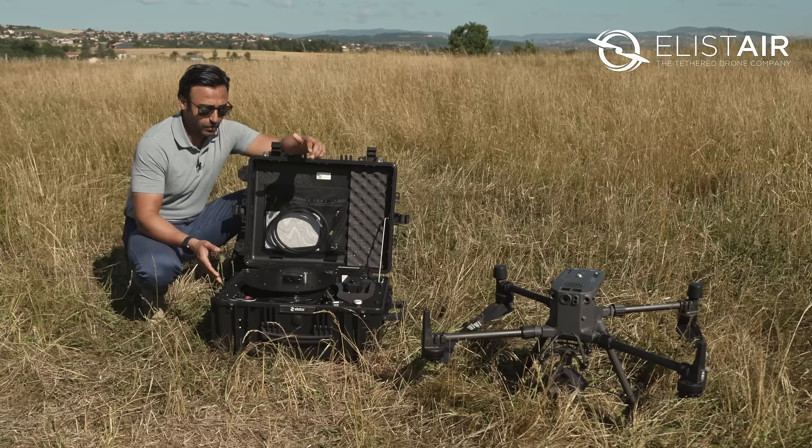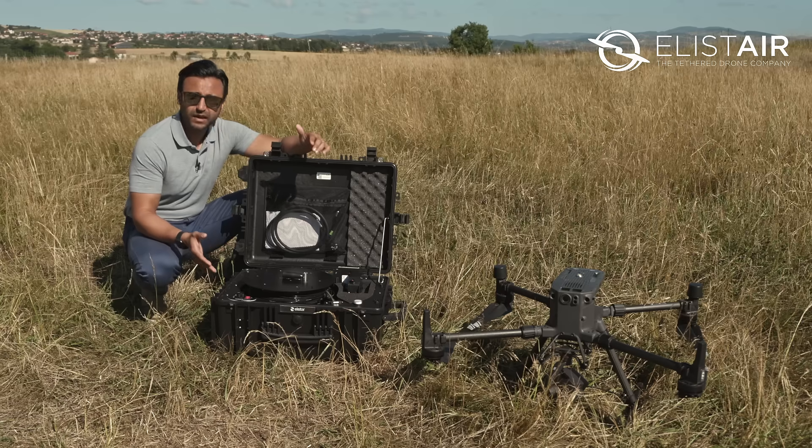So folks, today we're going to fly with the Light T4 tethering station. The process to set up the air module and the station is exactly the same with the new M300 air module and the Light T and the Safety station.